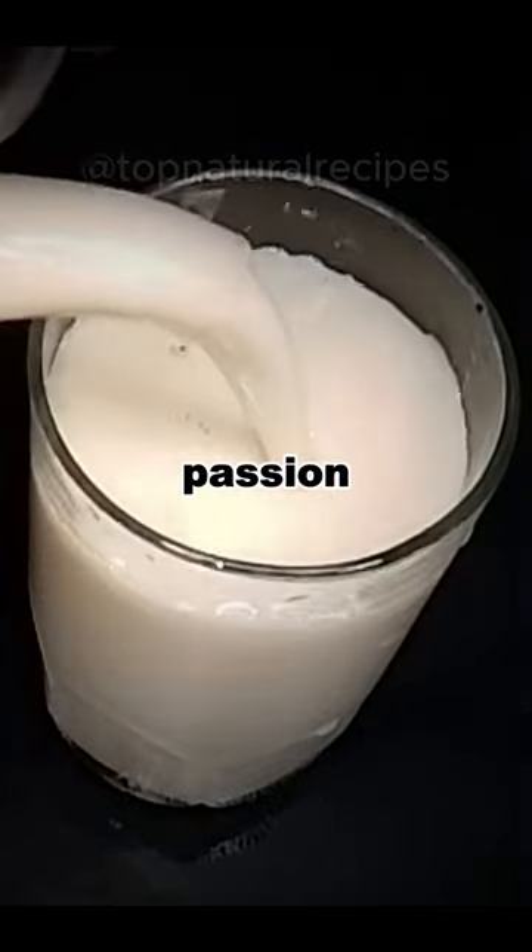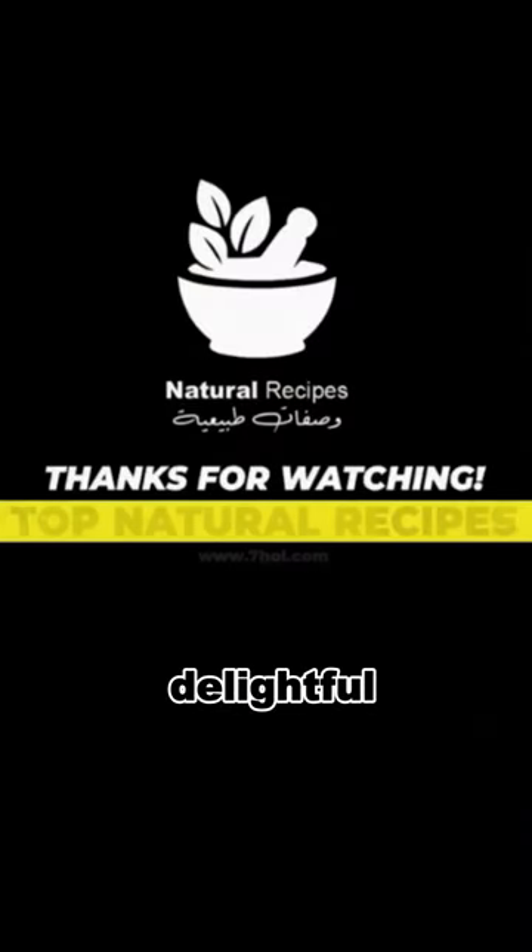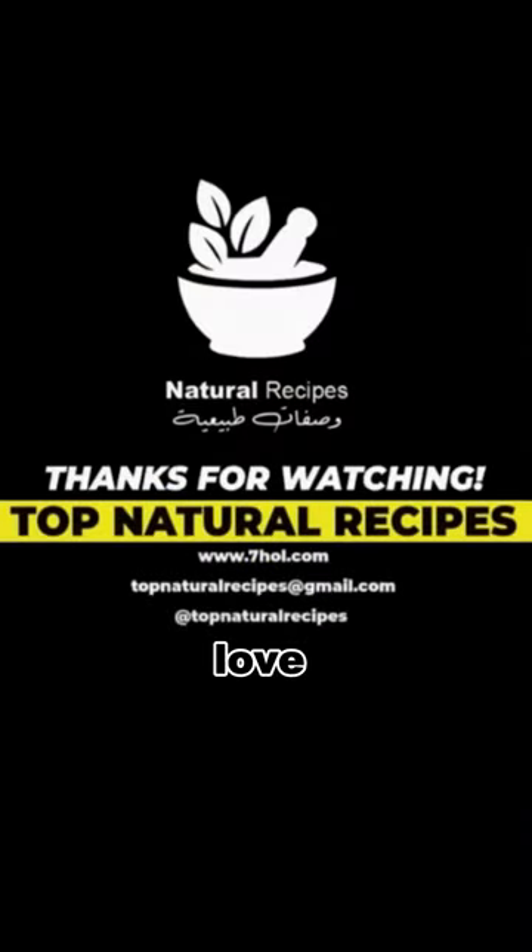Unleash your passion naturally. Subscribe for more delightful surprises and remember, love is in the air.